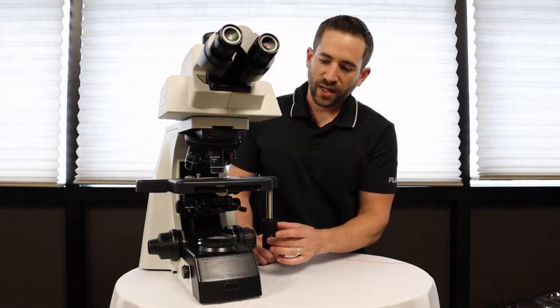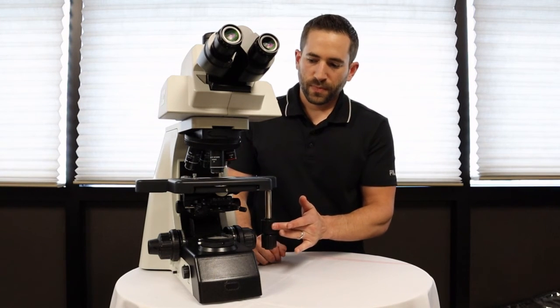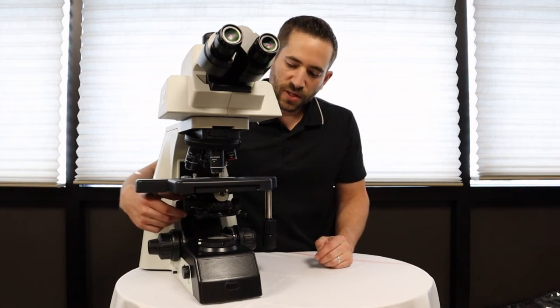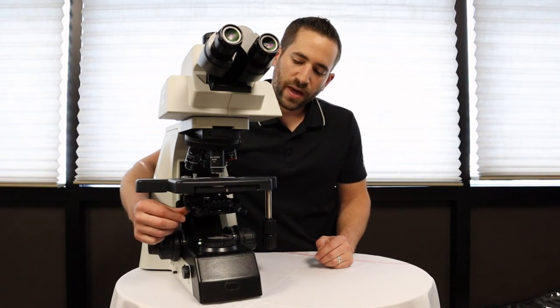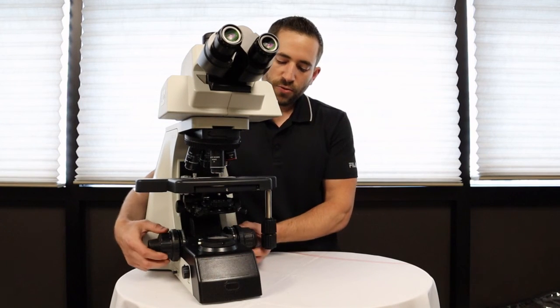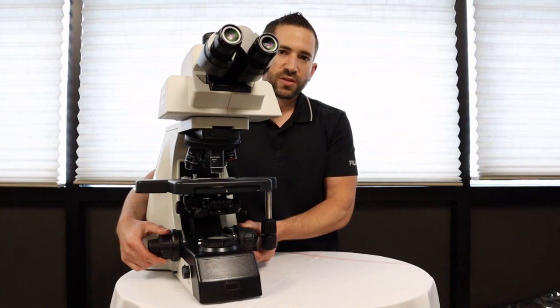The wide mechanical stage is rackless and it moves effortlessly. The fully focusable condenser can house a flip-in flip-out condenser for use with a 2x objective lens, and the coarse and fine focus knobs also move effortlessly and have torque adjustment.